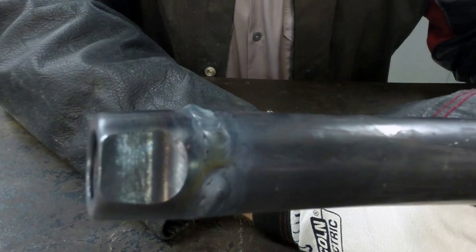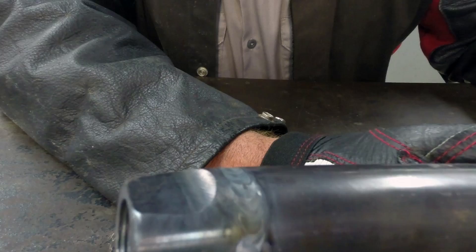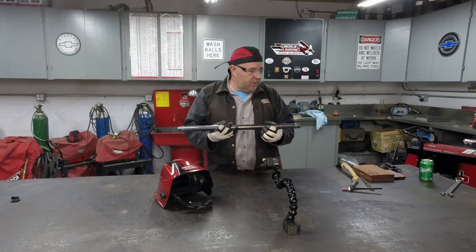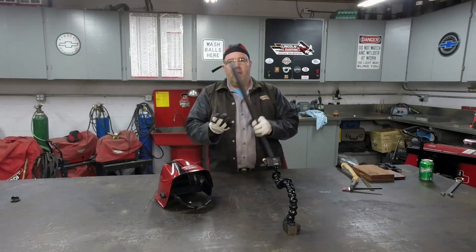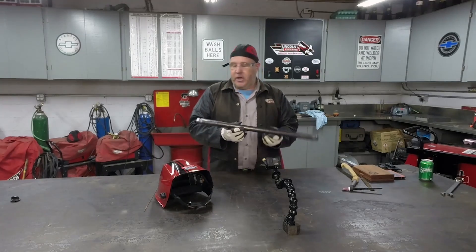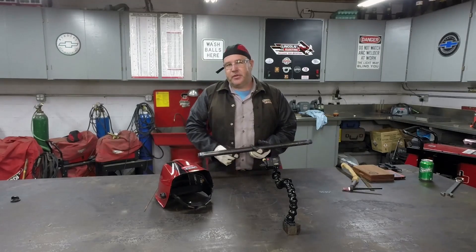There you go. Got a little bump right there — I'll take it over to the grinder and relieve that out of there. I'm happy with it. I like it. Strong as an ox. It might have some multiple uses besides a drag link for a Jeep. We'll mark this as one more done for the shop and we'll see you real soon.